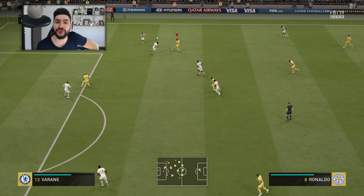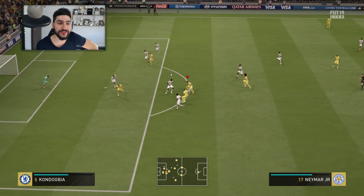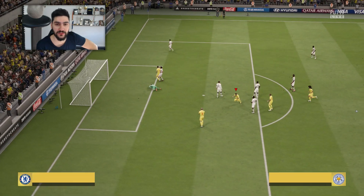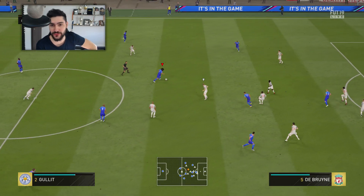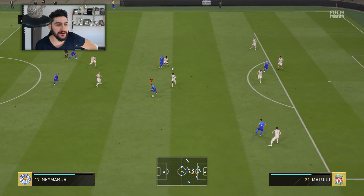Getting back to our tutorial — as I told you, this is one of my favorite moves to use in attack. Why is it one of my favorite moves? Well, because it's so, so bloody effective.